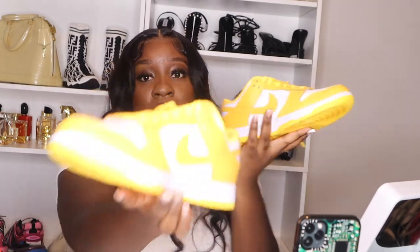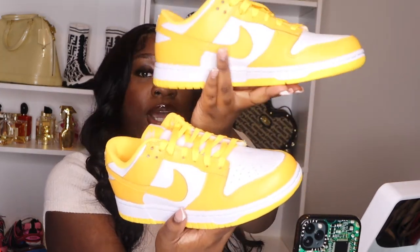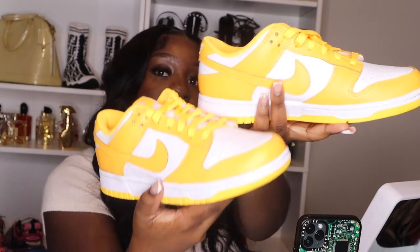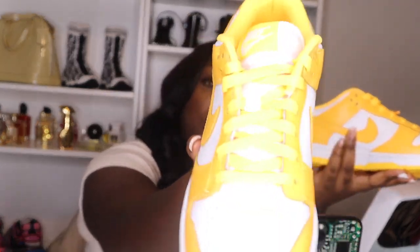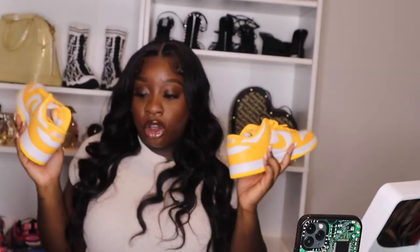Oh my god, guys, these shoes are so fire! These are the Women's Nike Dunks in the color Laser Orange. My lights are hating right now, but I just need you guys to see the pigment of this orange.